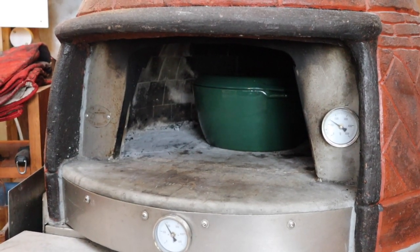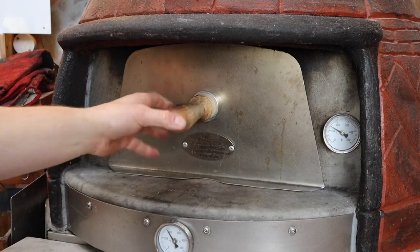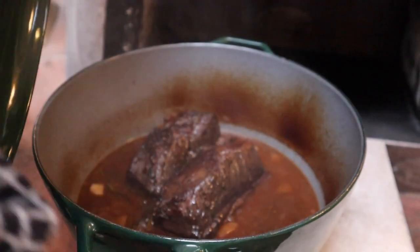Once I put this big pan in — which has got three quarters of a liter of cold stock plus everything else — that's going to take some heat away, so we'll settle at around 170 to 165 and falling. I can leave that with the door on for three or four hours and not even have to think about it, and by the time we come back we'd expect the meat to be falling off the bone. If I was cooking this in one of the ovens down the garden — the Alpha, for example — I would be topping up the fire every 30 or 40 minutes to keep a nice steady heat. We have a video about that and we'll put a link in.